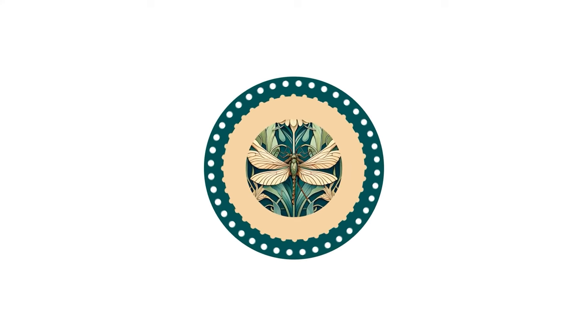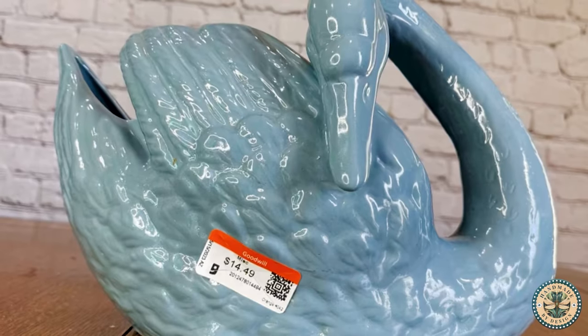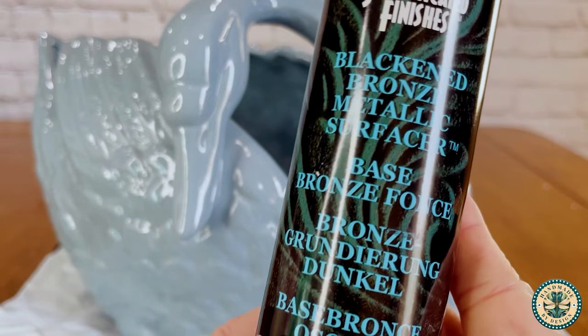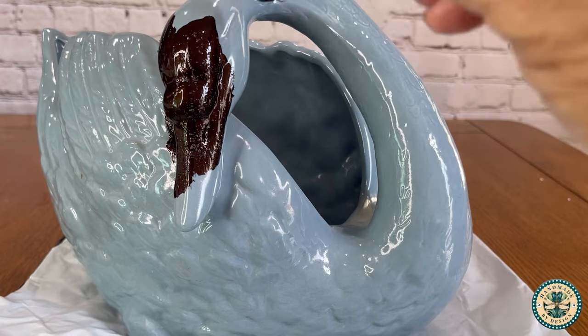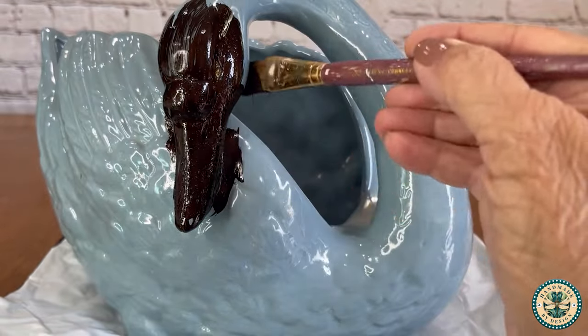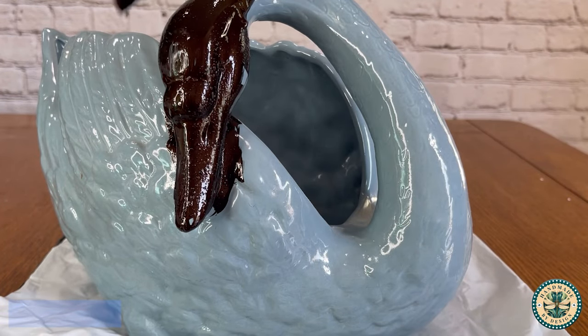Hi friends, it's Hannah and I'm so glad you're here. Today I'm going to be taking a ceramic thrifted swan planter and turning it into a blackened bronze swan with a blue patina. I'm using Sophisticated Finishes in a blackened bronze and I absolutely love the color.